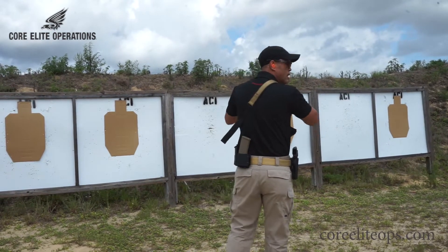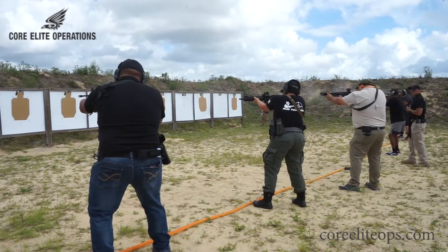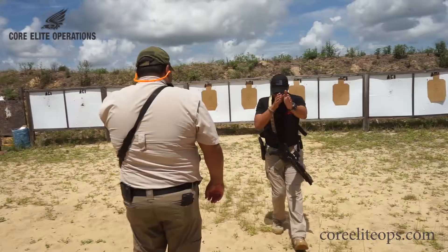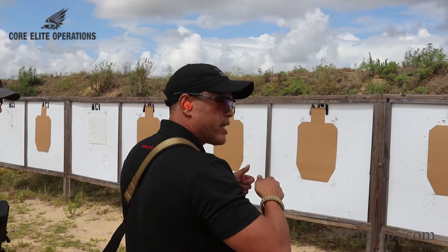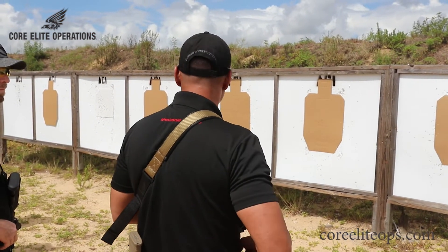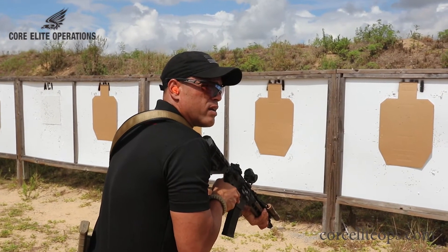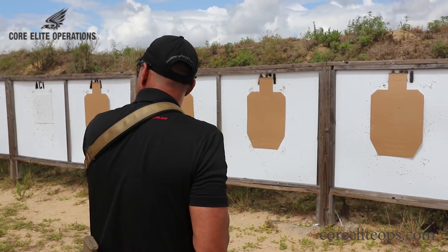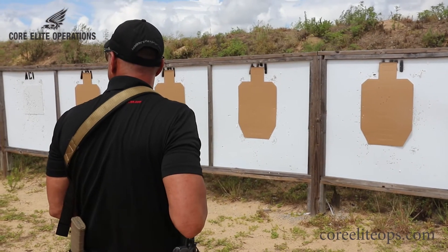I want you guys to get used to bringing that rifle up and down every single time. Some of you guys have a lot of experience, but we have some new shooters here as well. You're going to get as high as possible on the barrel so you can control that recoil. The rifle doesn't really have that much recoil, but it does move. So the longer you get to the rifle on the barrel, the better control you're going to have. Get it tight in your body, find that spot that feels right. When you bring it up, you don't have to look for the sights — the sights are right there on your face.